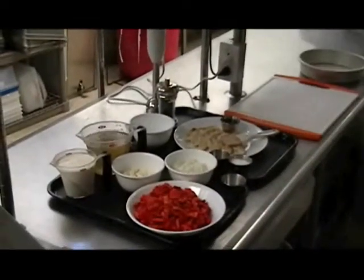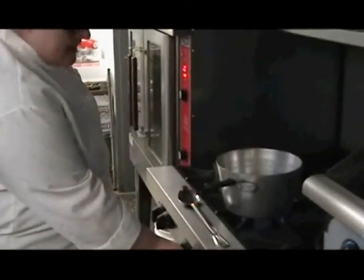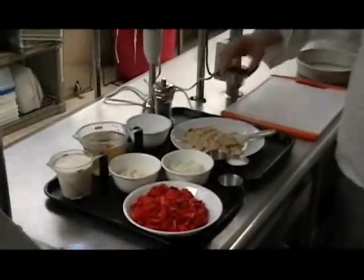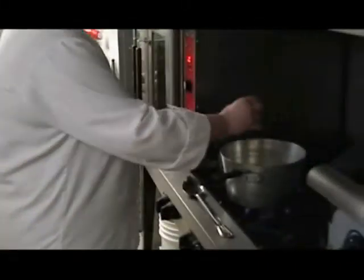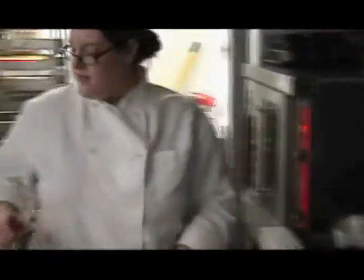We just need a small saucepan to start with. You want to turn your heat on so your pan's hot before you put your vegetables in. I'm going to let that warm up for a second. While we do that, we're going to grab some oil — just about a tablespoon — put that in the pan and let it get hot.